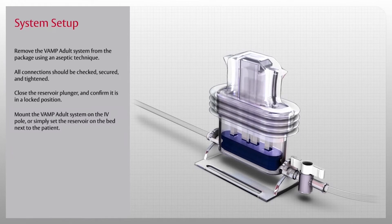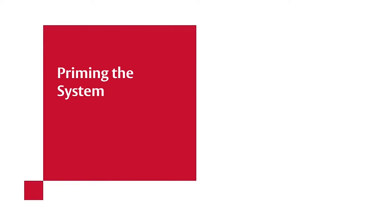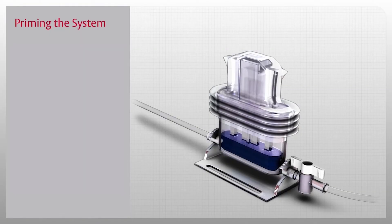Mount the VAMP Adult System on the IV pole or simply set the reservoir on the bed next to the patient. Now that you have set up the VAMP Adult System, let's learn how to prepare and use the system.